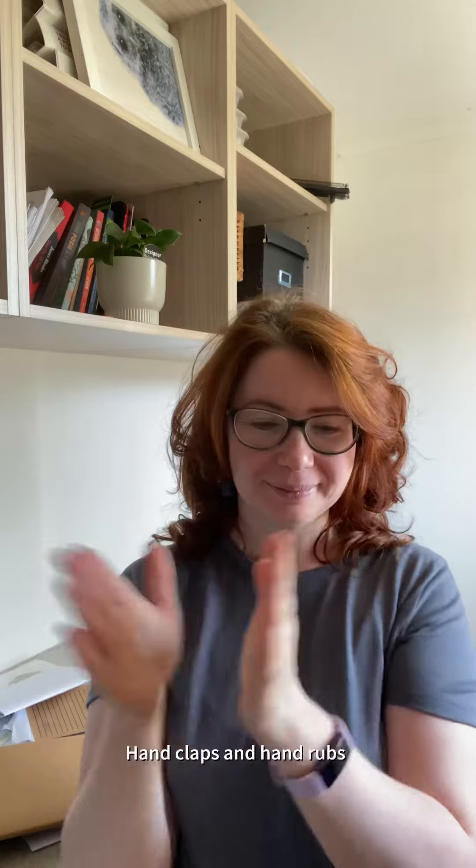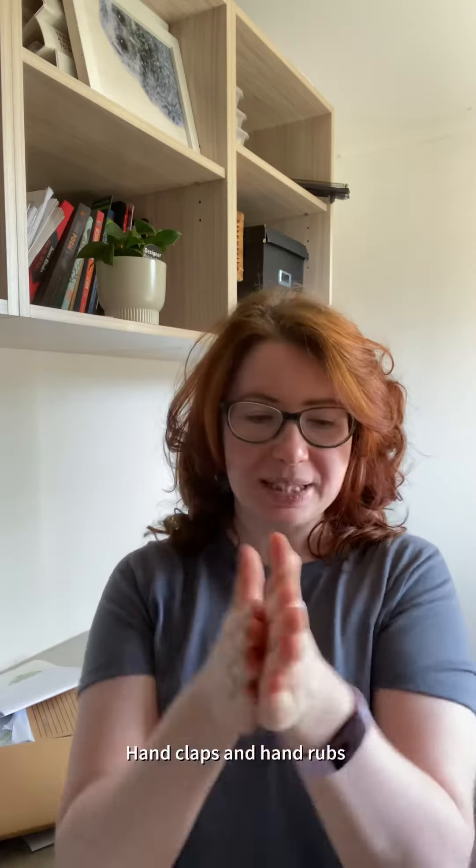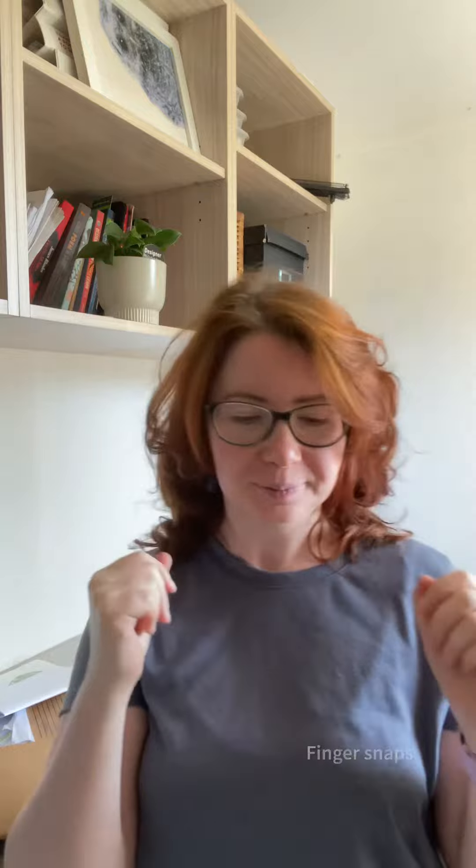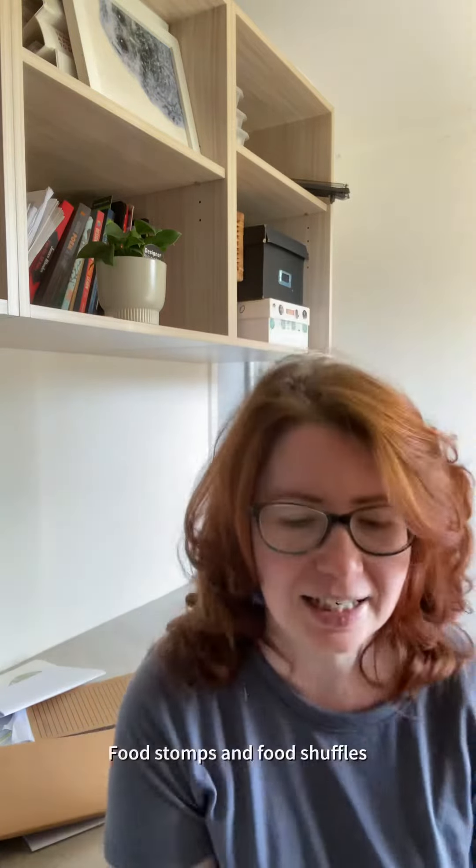Ready? First one: hand claps. Hand rubs. Finger snaps. Foot stomps. Foot shuffle. Knee slaps.